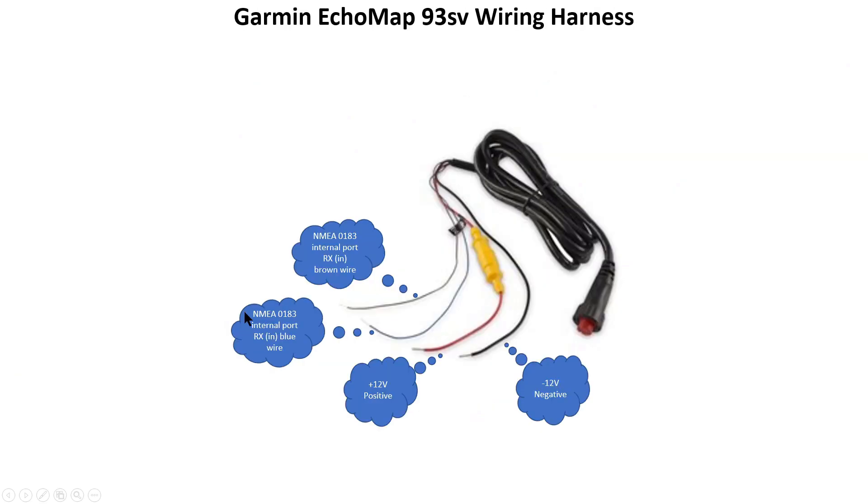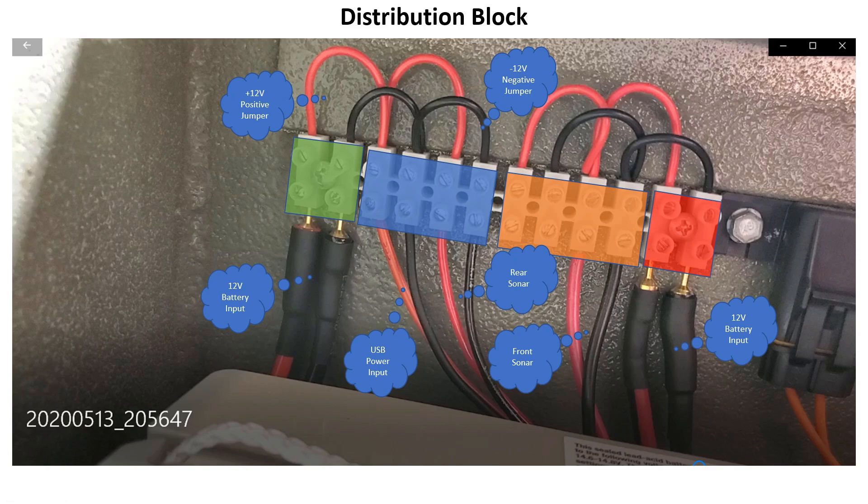Let's talk about the wiring for your components. When you open up these Garmin units, you'll have either two or four wires. The two you're most concerned with are the positive — red wire — and the negative or ground — black wire. There are also a brown and a blue wire for networking between Garmin devices; you won't need those, so just tape them off. Instead of hooking everything directly to your battery, take a lead out and hook it to a distribution block. That cleans everything up and gives you one central connection point — much more efficient.